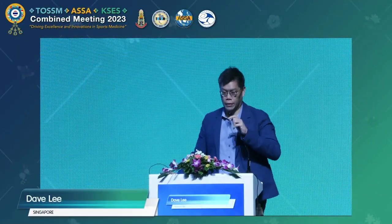Good morning. Thank you, Tosim. Once again, thank you, Asa, for organising this great meeting.